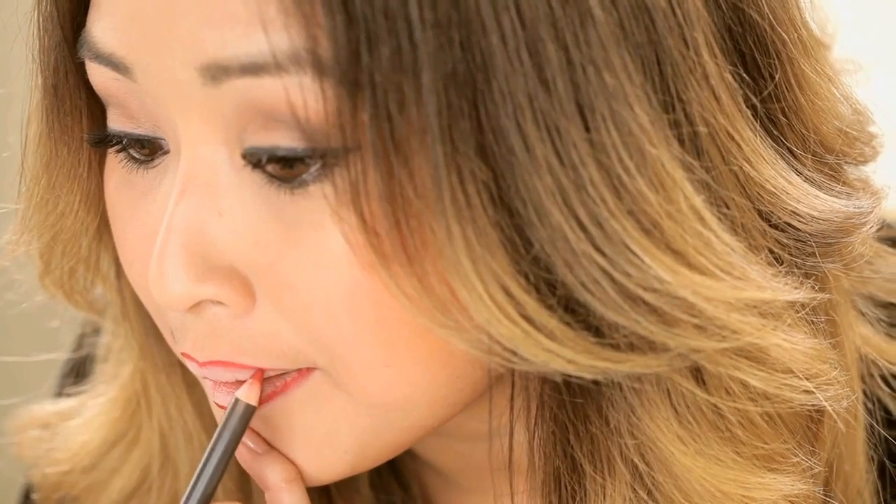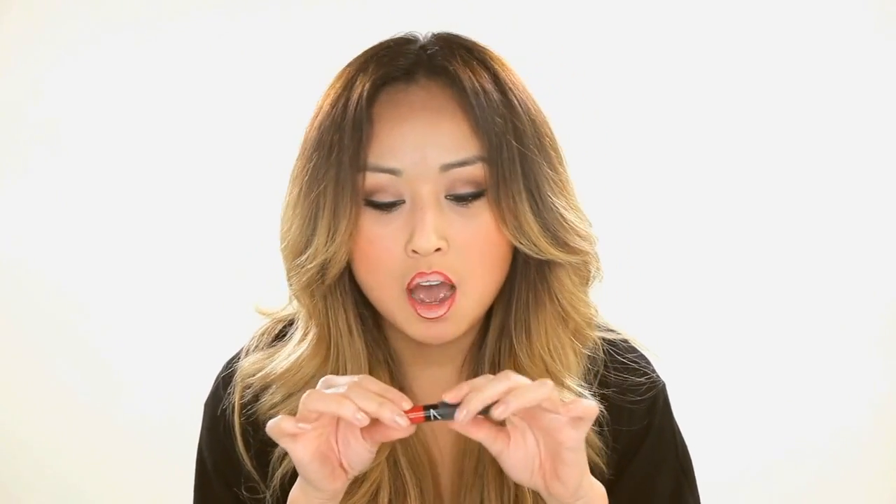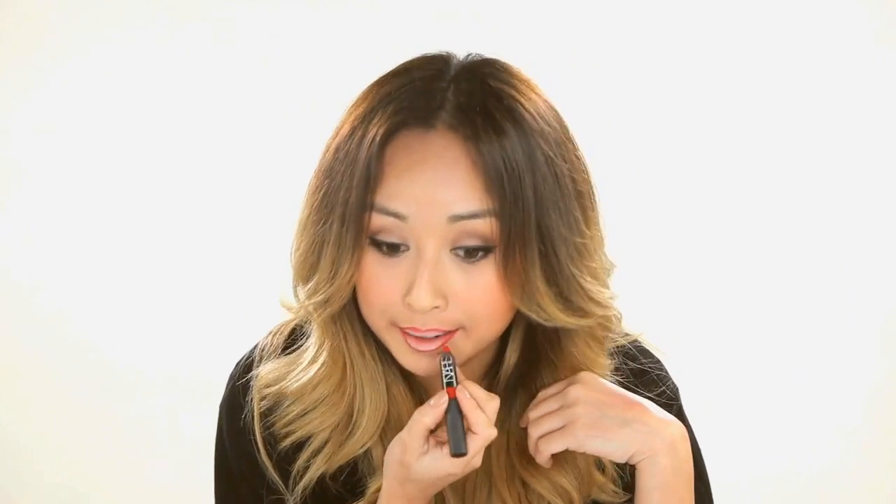The trick here is to make sure when you're doing this line you're going either downward or upward — it creates an easier line, especially for those of you that don't have steady hands. I'm going to use Dragon Girl from NARS, which is a velvet matte lipstick. Even though it is a matte, it feels really comfortable on the lip, which is why I like it.